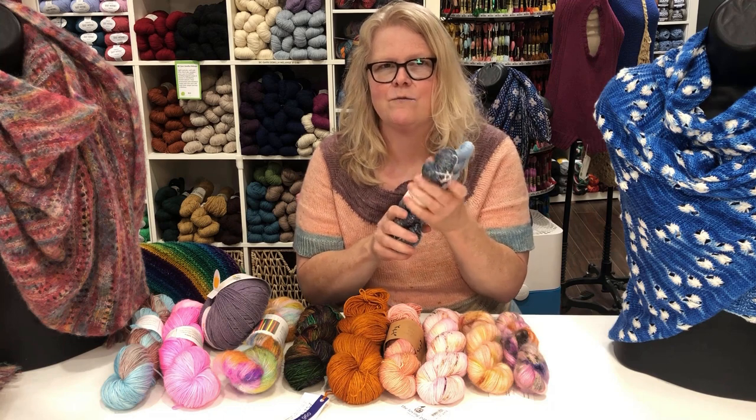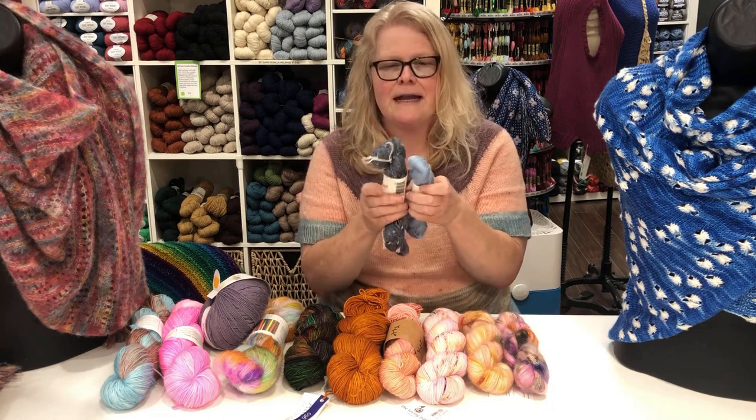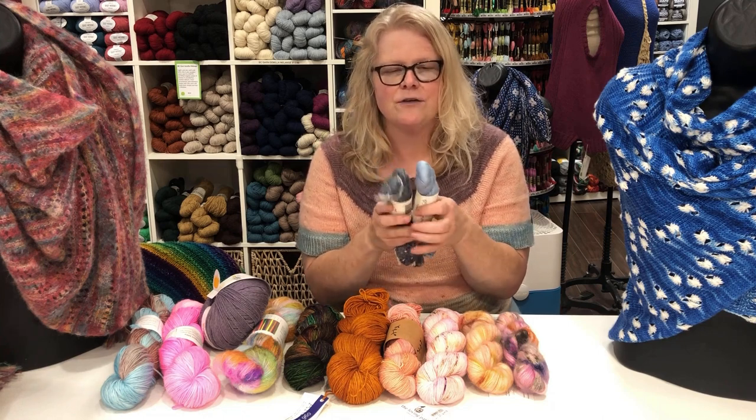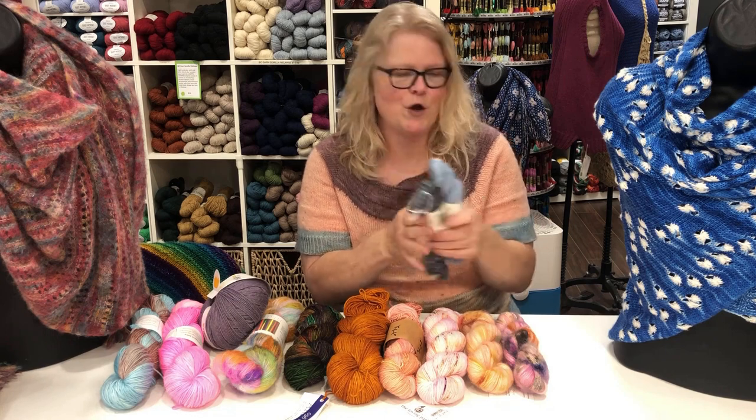The thing about silk is that once it's stretched it has no fiber memory, so it's got beautiful drape. It's also very warm — it's one of the warmest fibers out there — so you can use a very light silk and get a nice warm shawl.